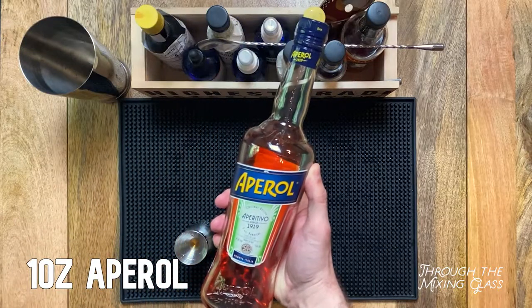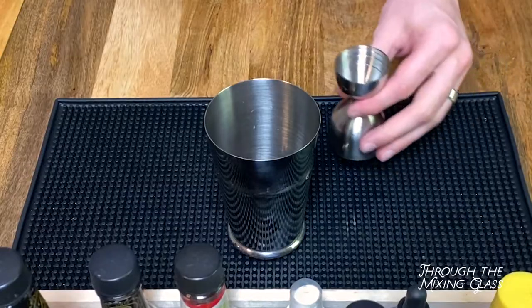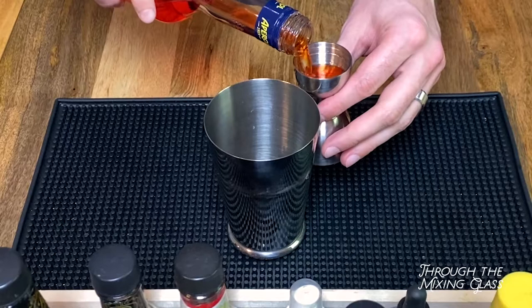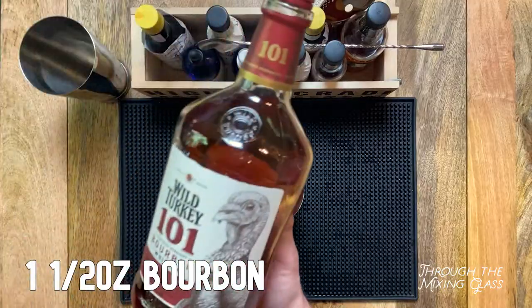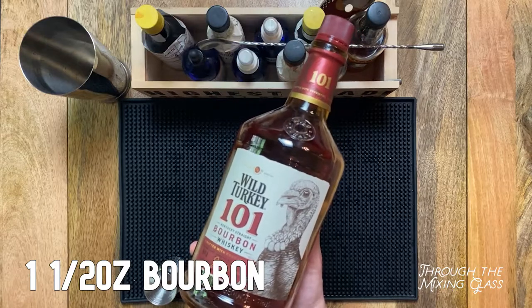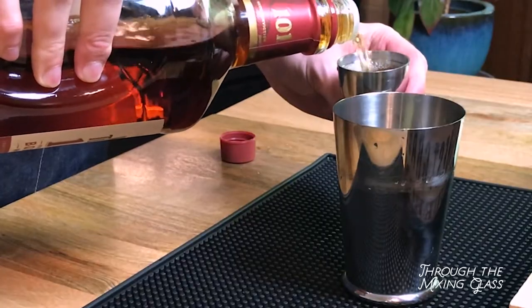We're following that up with a full ounce of Aperol. This is a bittersweet Italian aperitif — think of it as Campari's more easy going cousin. It's going to add some nice citrusy notes to our drink and a beautiful red color. And lastly, we're adding an ounce and a half of bourbon or rye whiskey. Use what you have on hand — for me, that's a quarantine size bottle of Wild Turkey 101.